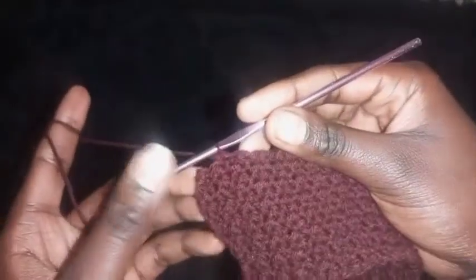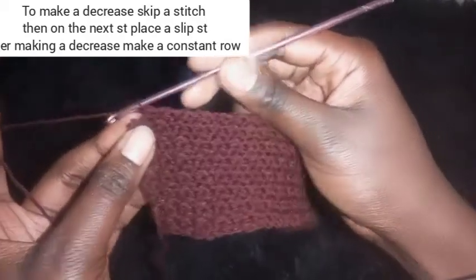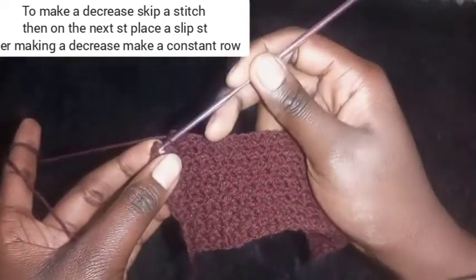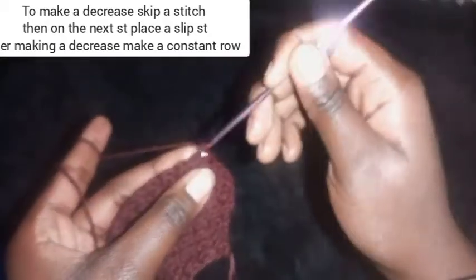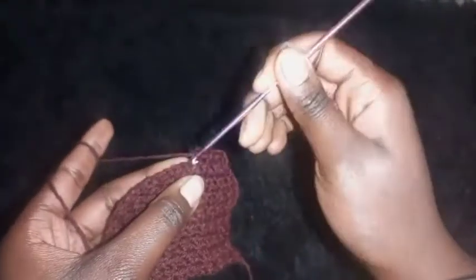I'm remaining with two stitches. I'm going to skip the second last stitch, then place a slip stitch onto the next stitch — that's how we make the decrease. Then chain one and turn your work around. Make a constant row after each decrease row, then repeat a decrease row after each constant row. Repeat until you achieve seven inches of decrease.